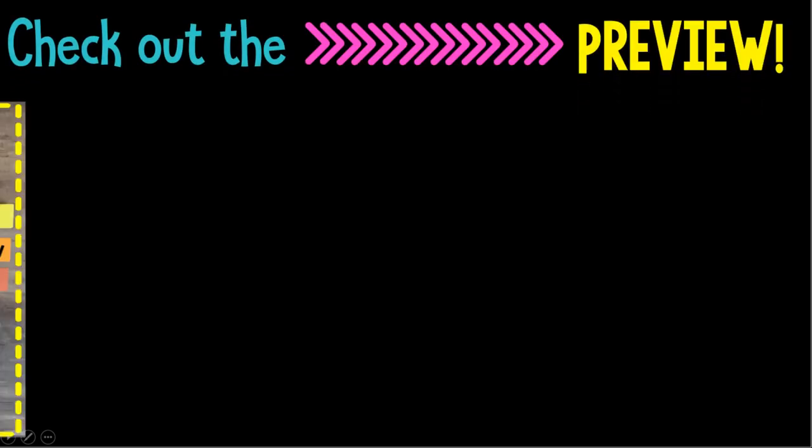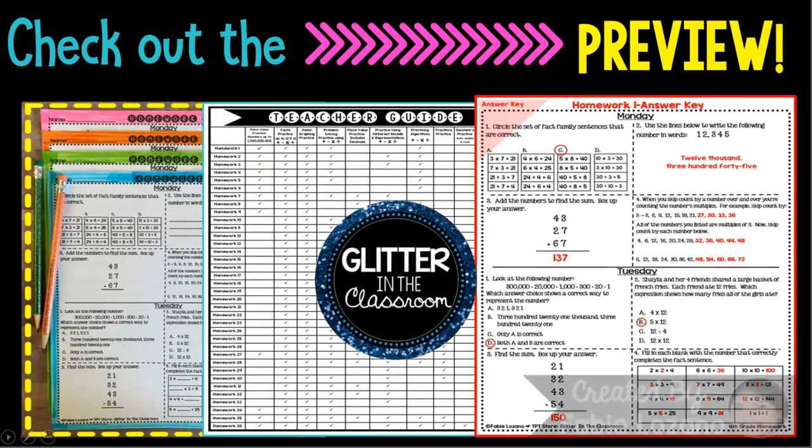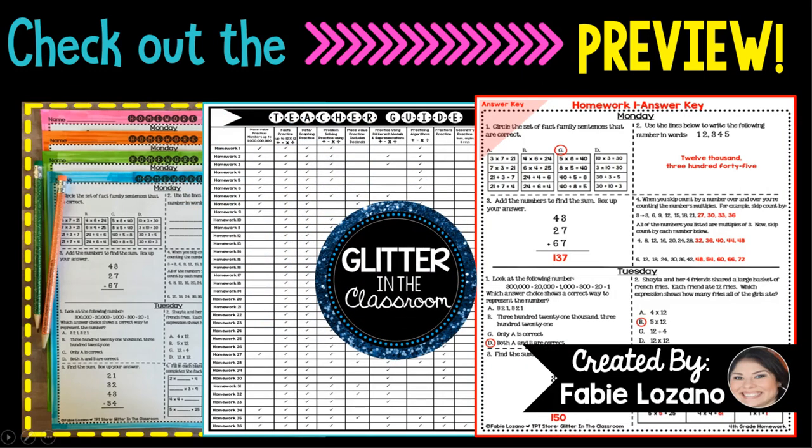So check out the preview to see the format of each homework, the teacher guide, and the answer keys. You've got to have a little glitter in the classroom, so download the preview and you'll get the first two weeks of homework for free.